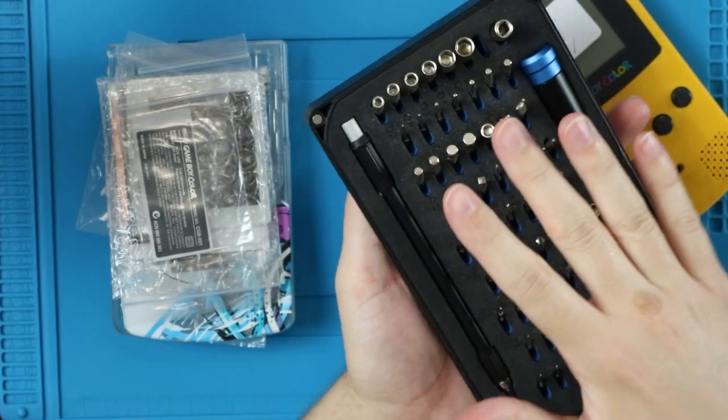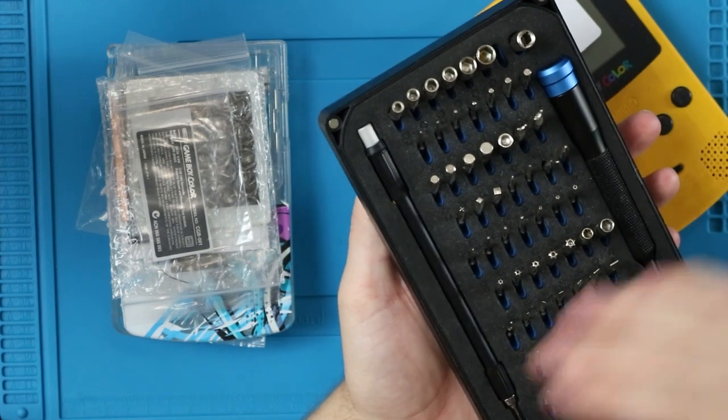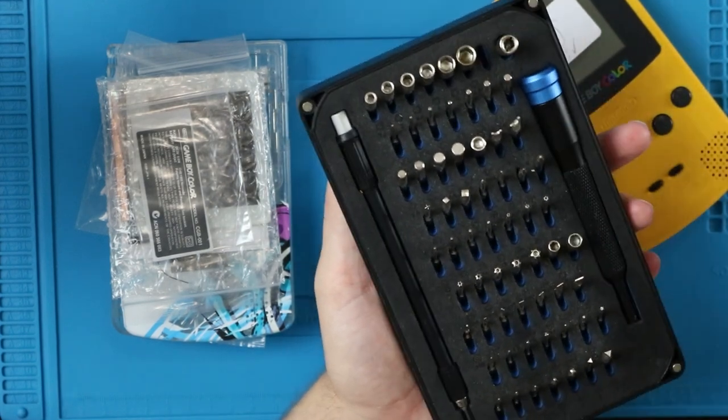This is going to require some tools. I'm not sponsored, even though I wish I was — hit me up iFixit. But this toolkit, the ProTech Toolkit, will have everything you need to tackle any console, phone, or piece of electronics. I love this thing, so I'll have a link in the description for this.